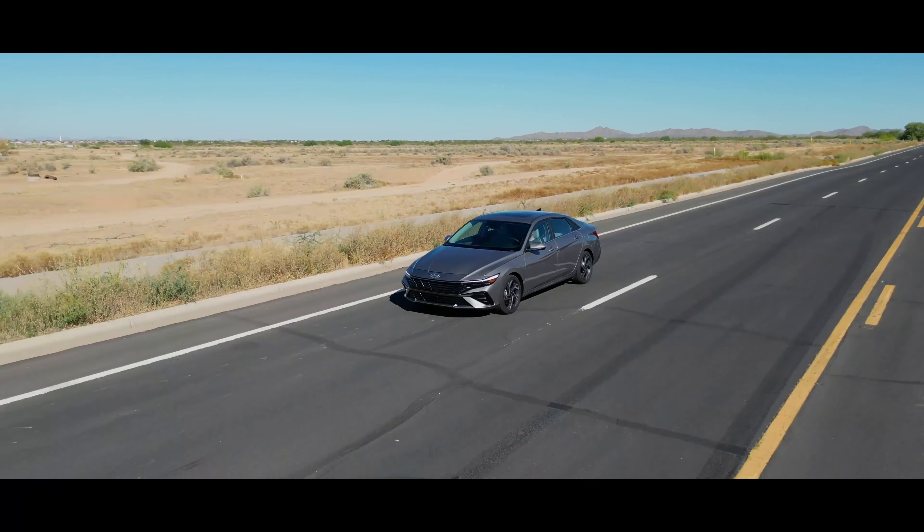I think that's pretty much going to do it for the interior. Let's get this Elantra Hybrid out on the road. The first thing that I noticed — not from a driving impression but from the exterior — as soon as I saw it I was like, wow. Generally whenever you get into smaller sedans from years back, they just weren't good looking; it was just all about gas mileage and cost. This thing looks good — I really think this is a great looking car. I love the angles; it looks aggressive.